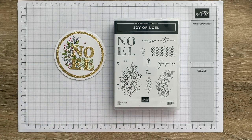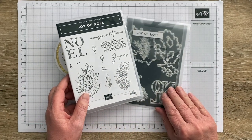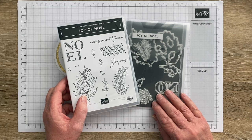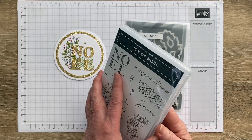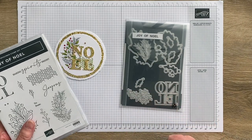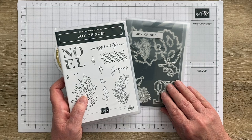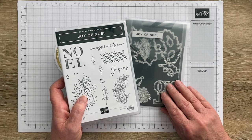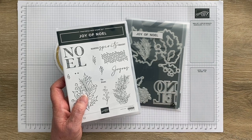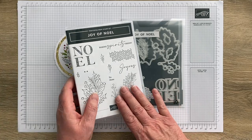I'll share with you first up what we need to make it. I used this bundle — the Joy of Noel bundle from the September to December 2023 mini catalog. This is a little photopolymer stamp set and it comes with this little bundle, and that's what we're using today. If you see anything in today's video that you'd like to add to your craft room collection and you live in New Zealand, please shop with me — there's a link to my online store in the video description below.